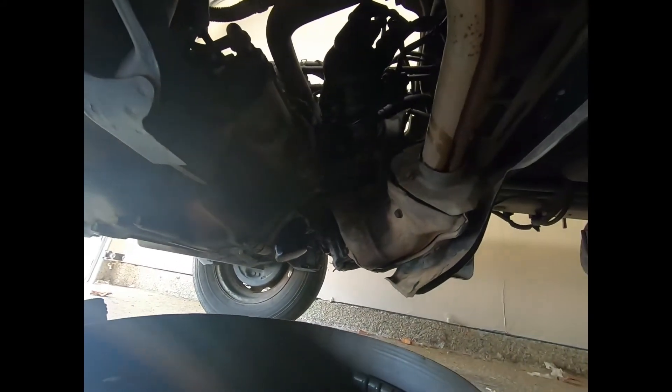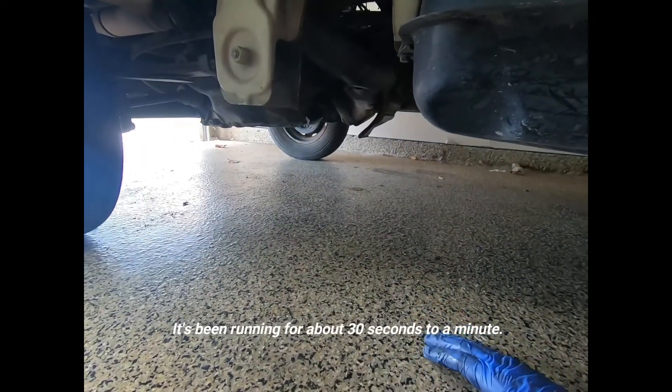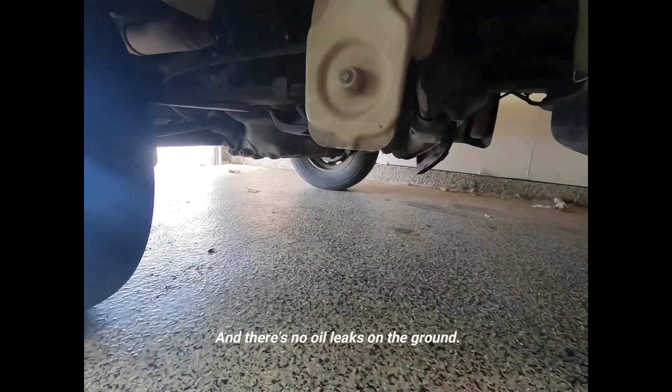Next, we're going to be checking to make sure that o-ring doesn't leak. We're just going to simply turn it on and crawl under there to make sure there's no oil leaking. It's been running for about 30 seconds to a minute and there's no oil leaks on the ground. Whenever you finish putting everything back together, start the engine and have it running for about 30 seconds to a minute, and just check underneath it to make sure there's no leaks.